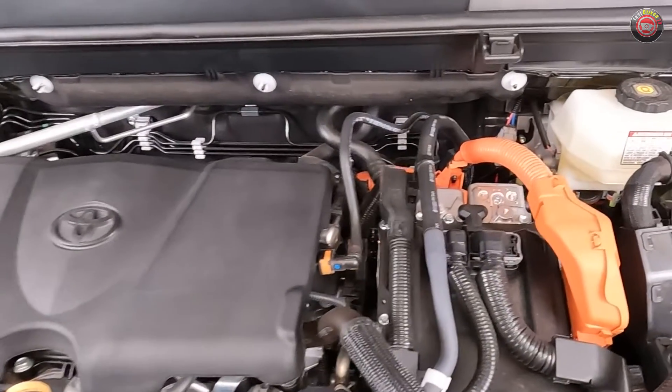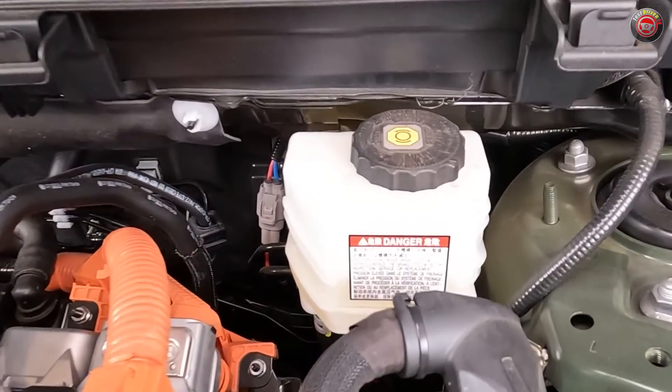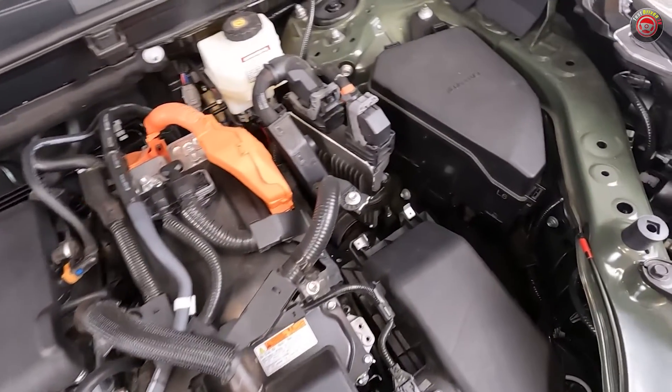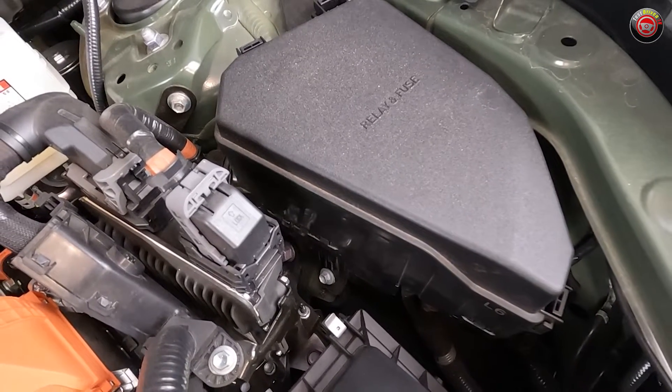The brake fluid reservoir can be found at the driver's side near the strut tower, remotely located from the electronically controlled brake motor unit. Adjacent to it is the main engine ECU. Just ahead of both is the main fuse panel, which can be easily accessed and there's a fuse removal tool just inside.